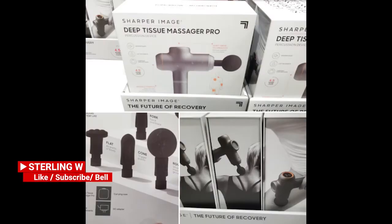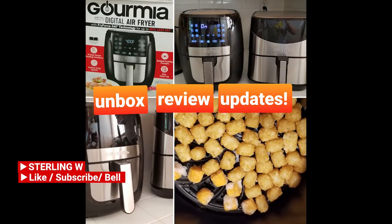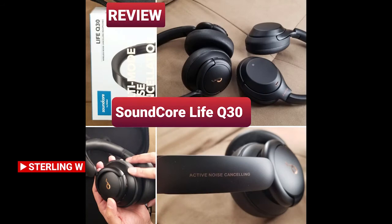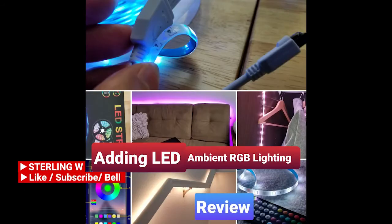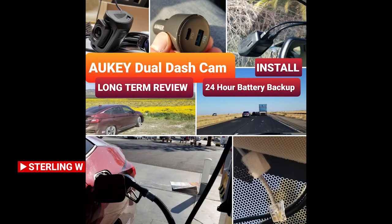I do a lot of Costco runs, price checking, as well as new product finds. There are also a lot of long-term reviews and updates, as well as other fun current reviews, DIYs, and how-to videos. So check out the channel and have fun. See you next time. Bye-bye.